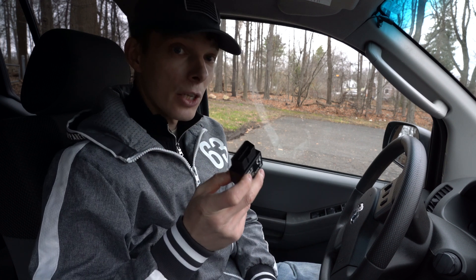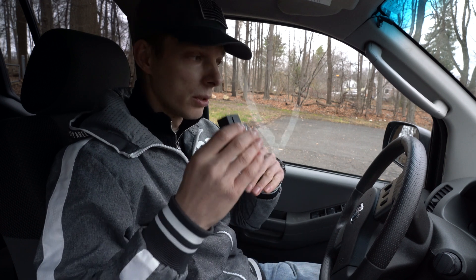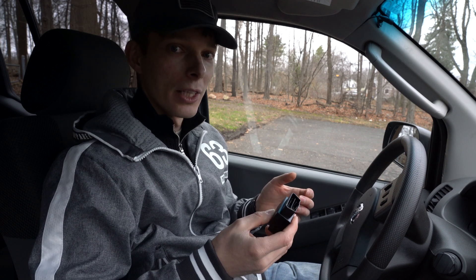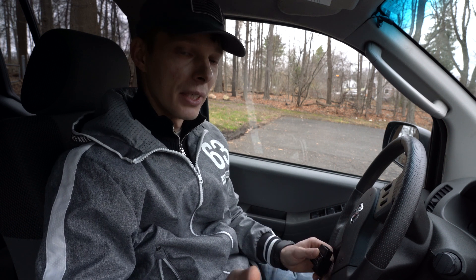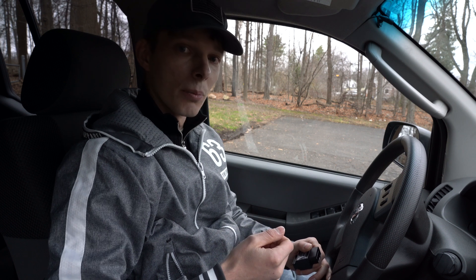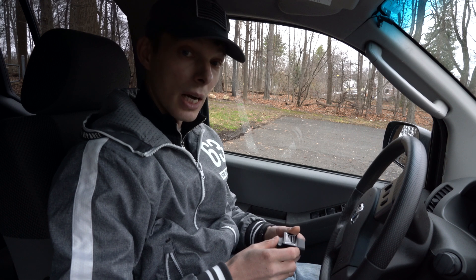There you go — that's the BlueDriver itself, a very small unit. The good thing is you can plug it in and use it while the car is running for live data streaming, so you can see all the information — exhaust temps and more — as you drive. It goes into the OBD2 port. I have a Nissan Xterra and it's located right near the steering wheel, so that's where I'm going to plug it in.